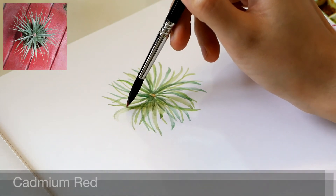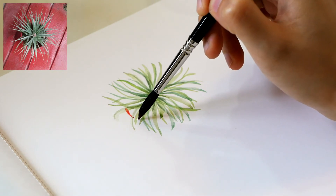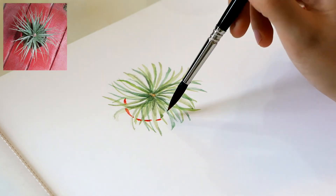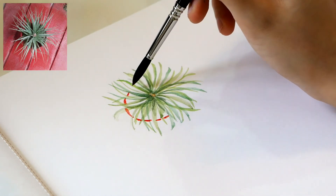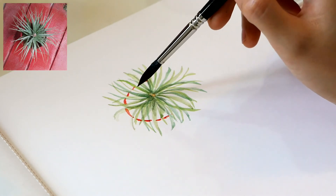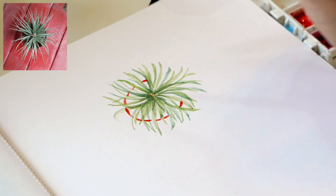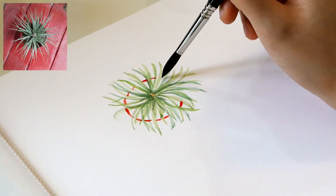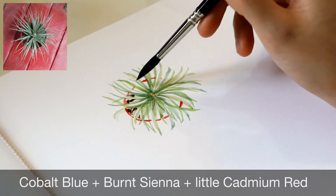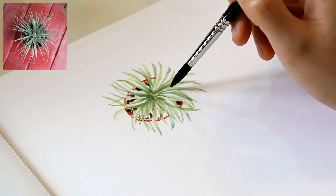I use cadmium red to paint the pot. Air plants can thrive without soil, and they can be placed anywhere that provides good air circulation. I mix cobalt blue and burnt sienna, plus a little cadmium red, for the shadow inside the pot.